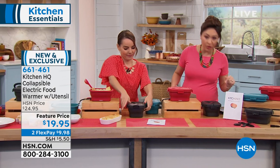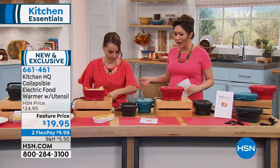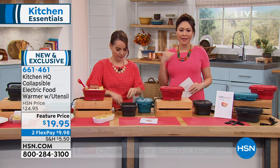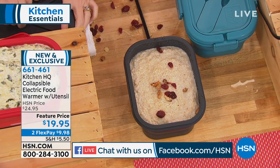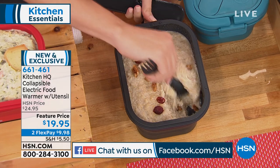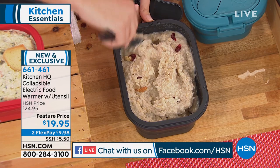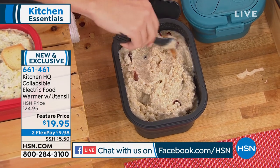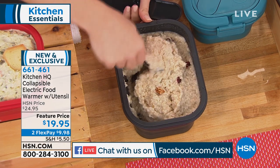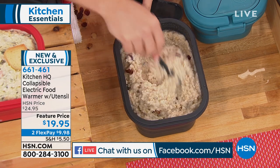We are live on Facebook right now, so please come join the conversation if you have a question for Carrie about this brand new product. The under $20 price is amazing for this. Just to be clear if you're tuning in: this is meant to warm up whatever is already cooked. So if you are meal prepping, have shelf-stable meals, or warming up something for a party — even breakfast. If you just want to make some oats, just plug this in before you go to bed at night and when you wake up, it's already nice and warm.